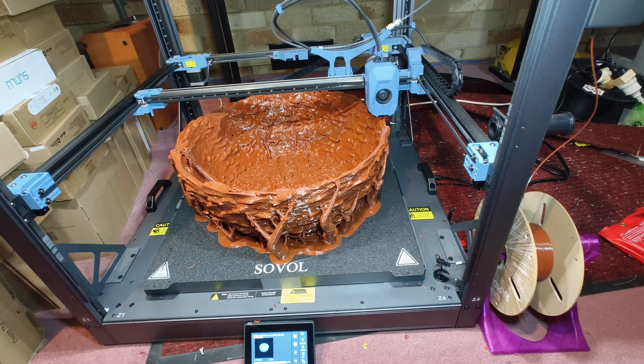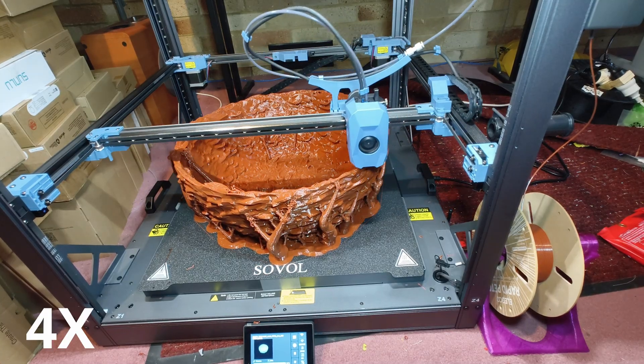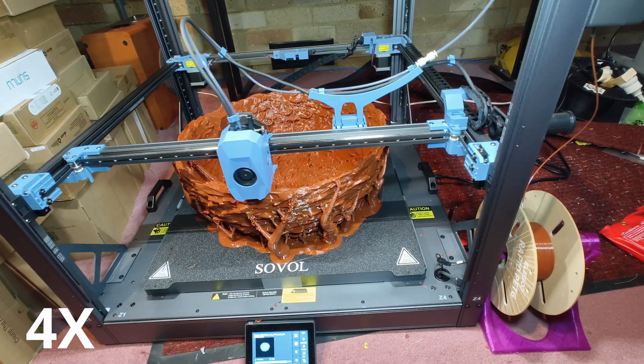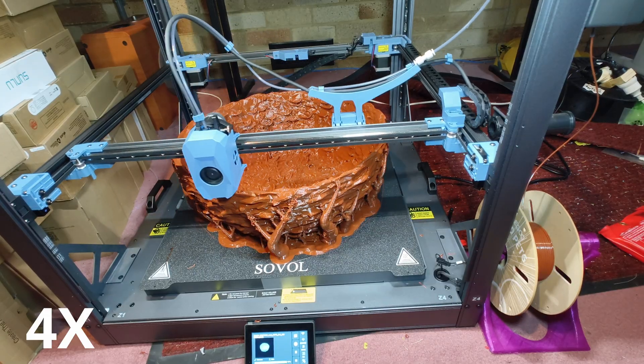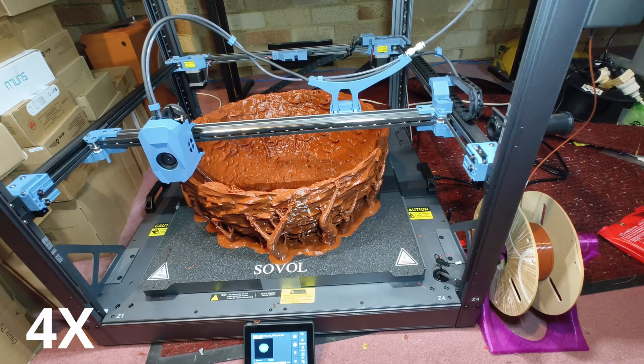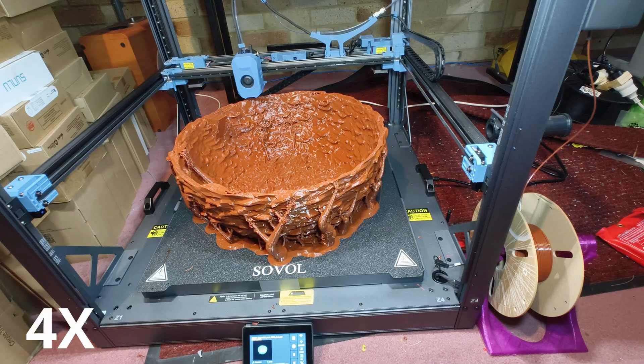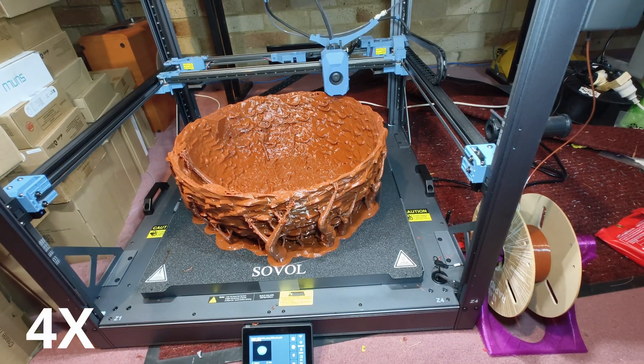Watch the Sovol SV-08 Max tackle a giant 3D print of Woodstock's nest — Snoopy's best friend — using a 0.8 millimeter nozzle and Elegoo Rapid PETG filament. This 29-hour print consumed nearly two kilograms of filament, but the results are totally worth it: super strong, fast, and detailed.